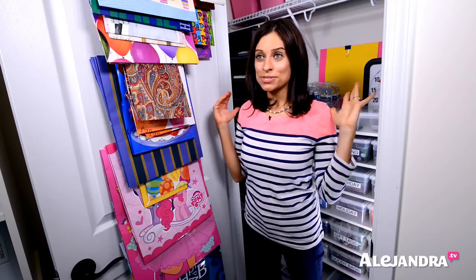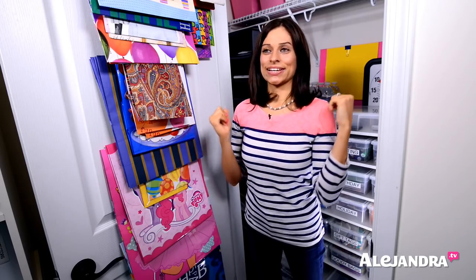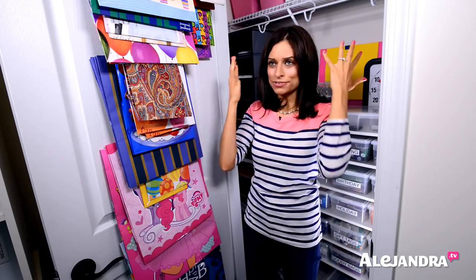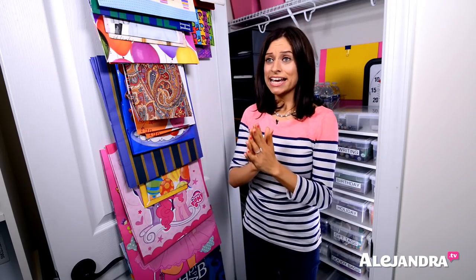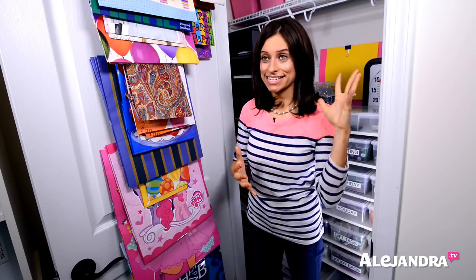So when it comes to organizing your office closet, one of the biggest problems that I see and hear about is all the supplies you need to organize, all the wires and cords you need to contain, or just extra stuff stuffed into a small office closet where nothing is really organized and it's frustrating when it comes time to access the stuff. So let me show you what I do to keep everything streamlined, efficient, organized, and beautiful.